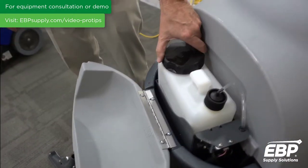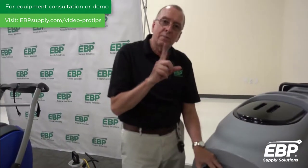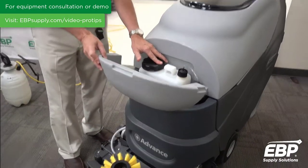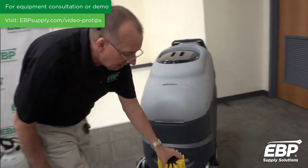What I put in this machine is extraction rinse. I have it set to put one ounce per gallon of water — that spray goes into the carpet and neutralizes it as I go. Maintenance on this machine is very important.